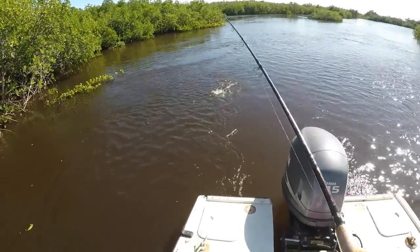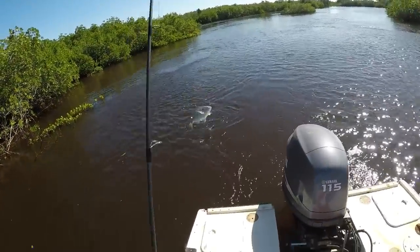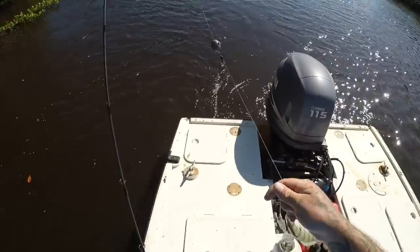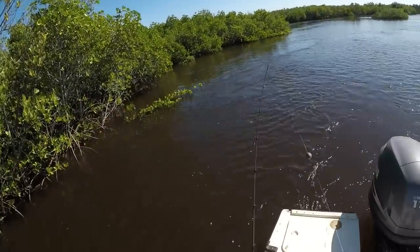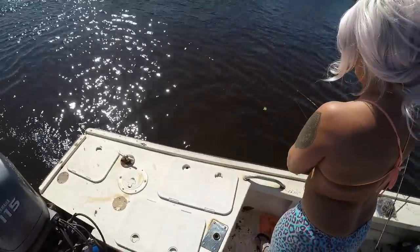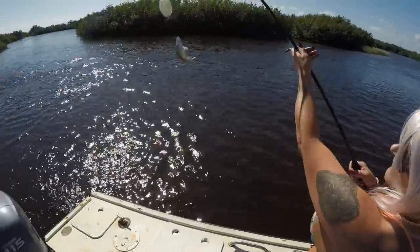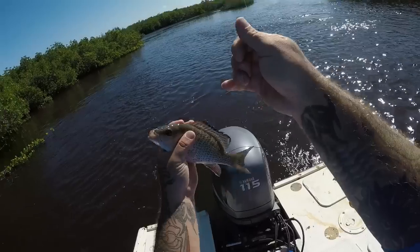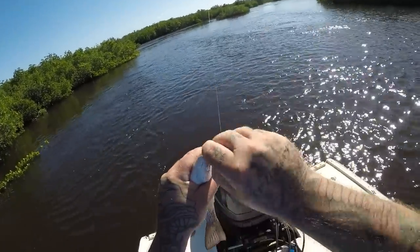Guys, I got something else. Look at this — another penfish, but this one's a little bit too small. All right, Amber's got one, guys. That's a nice size fish, babe. That was a mango — a little mango snapper. Doing this kind of fishing, you'll catch all kinds of stuff.